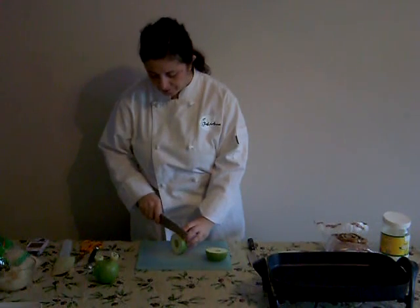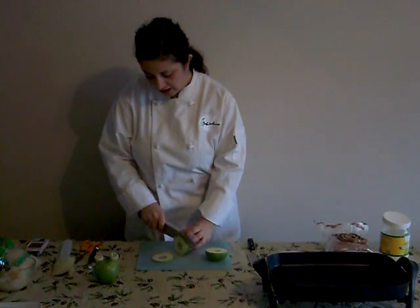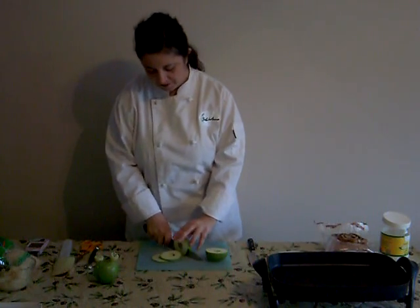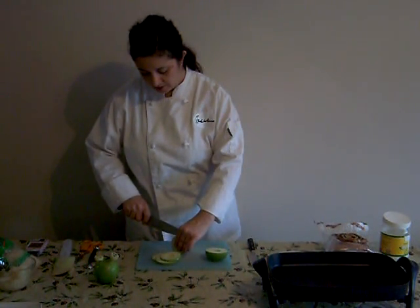Then, one cut piece about a quarter of an inch thick. It's a great job for a mandolin if you have one, but otherwise you can just use a chef's knife. And they come out to be these perfect little circles.